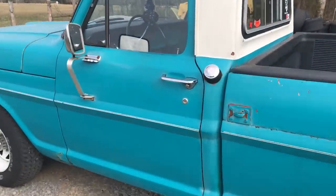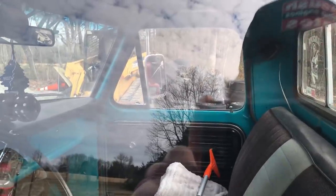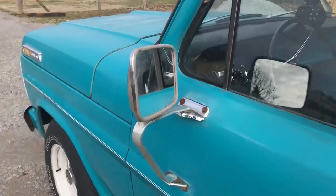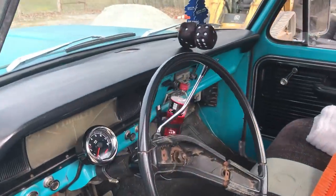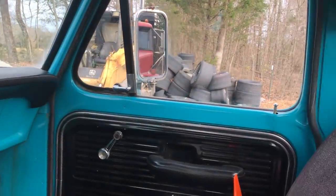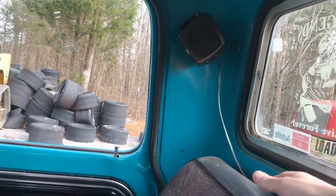If you notice, I have two different mirrors. I have the bracket in the back of the truck for that — I just really have to find a matching mirror. People tell me to go to O'Reilly's, but I want an original Ford mirror, which is understandable.